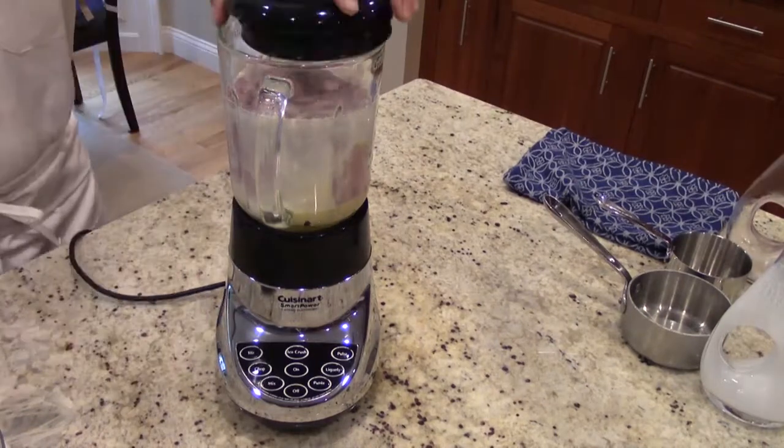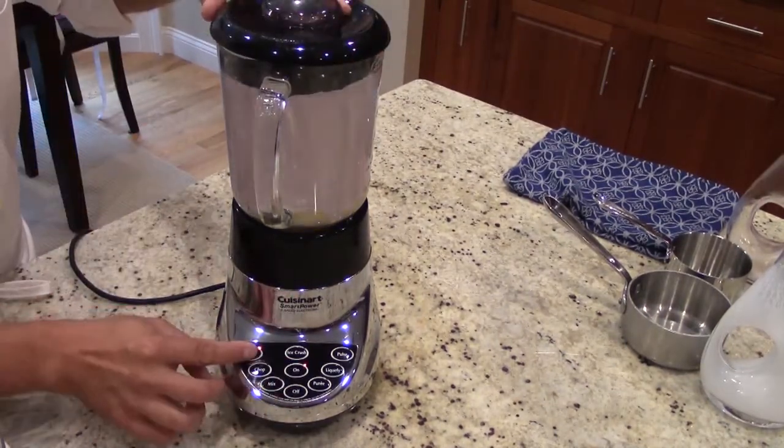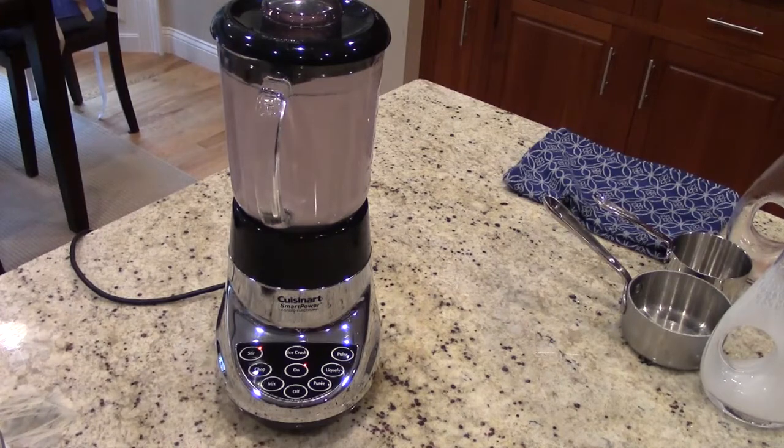Then we're going to blend this mixture together. Now, if you do not have a blender, just use a bowl and mix it by hand with a whisk.